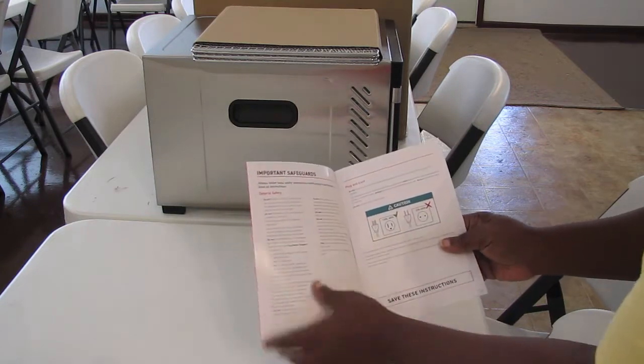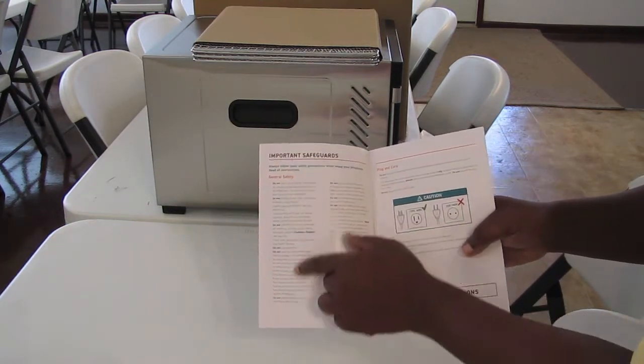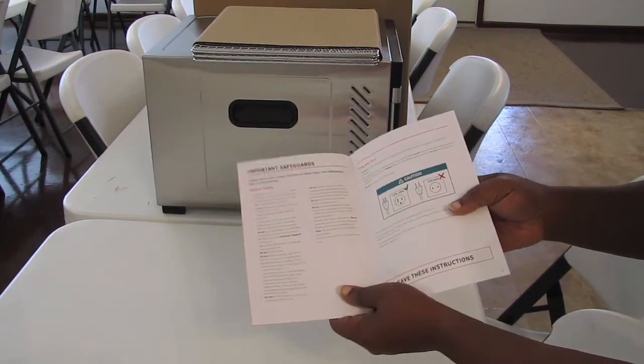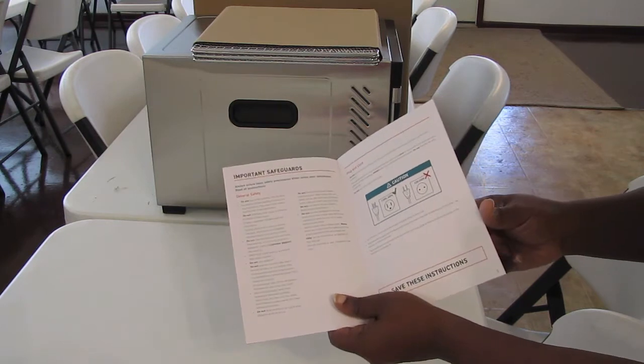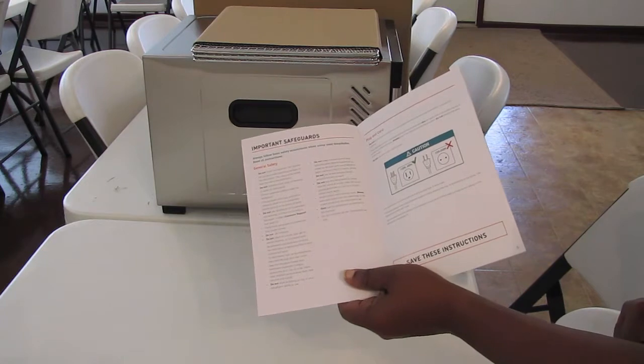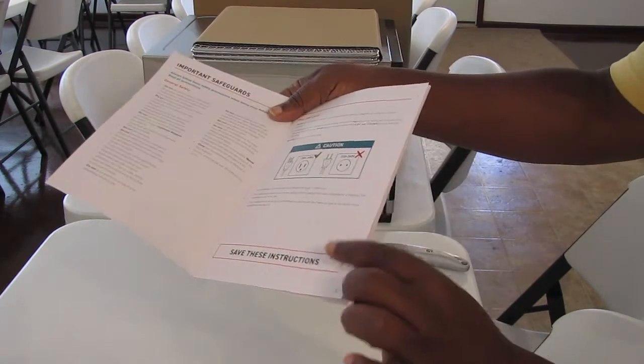This instruction manual looks like the Ten Commandments. There's a bunch of do-nots — like nine do-nots and then one big 'never.' So I'm probably going to read this. The important thing is, only use the dehydrator as directed in this manual, so you pretty much have to read it. Save these instructions.